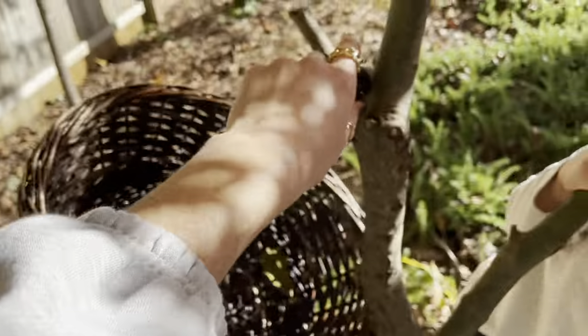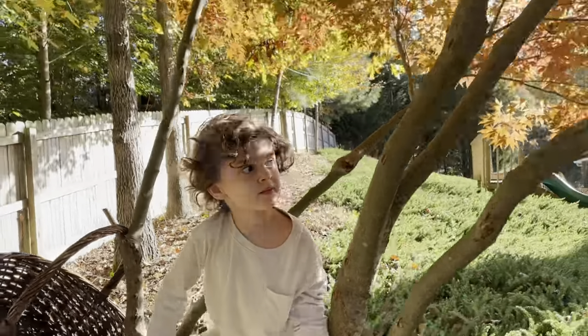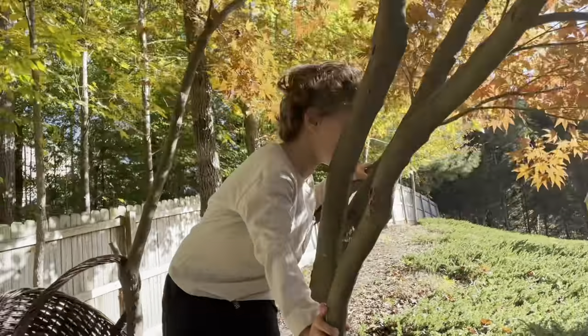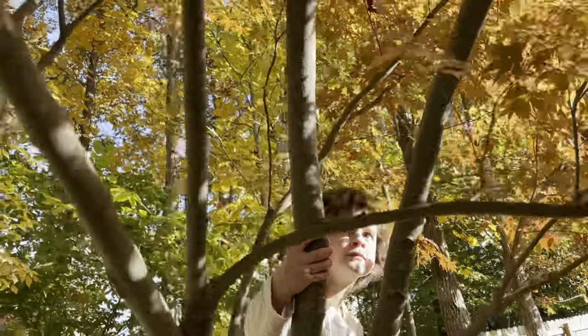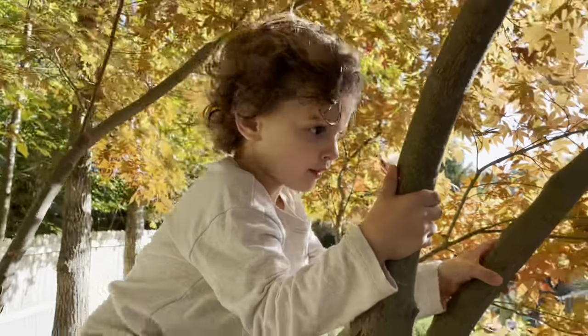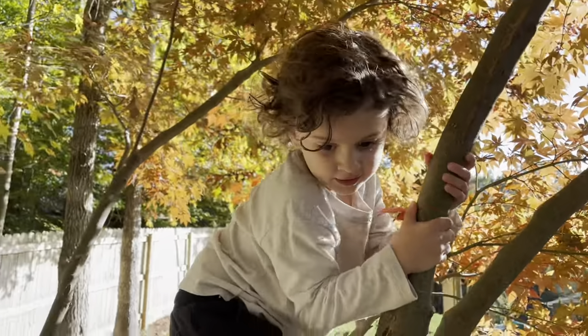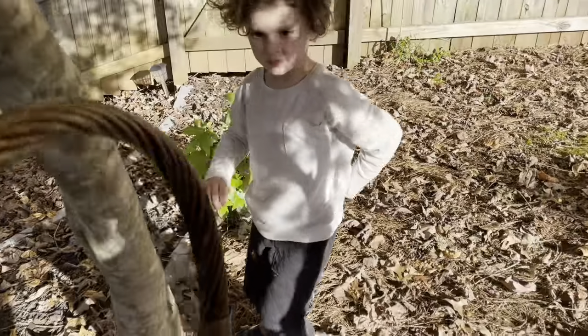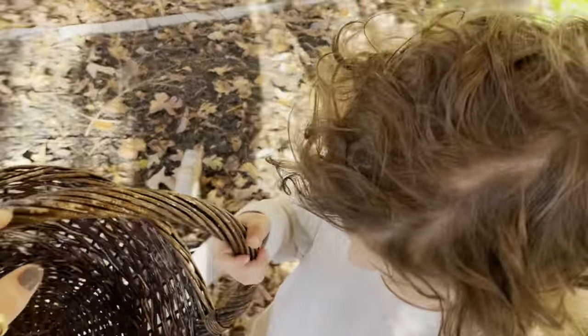We'll hang your basket right here. Lyle has to climb for the red leaf. Go Lyle! He got it! Yay! Put it in your basket. Take your basket back over to Leo. We've got a yellow leaf and a red leaf.